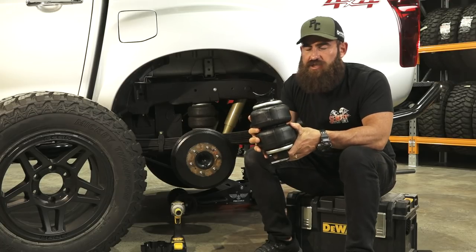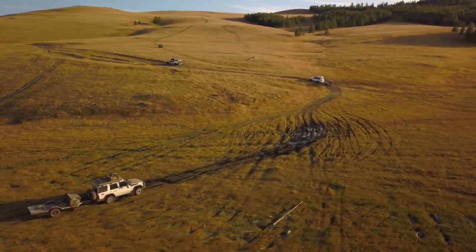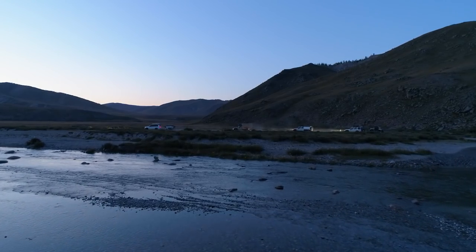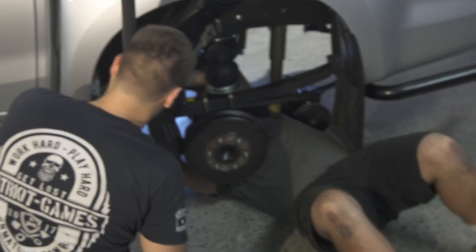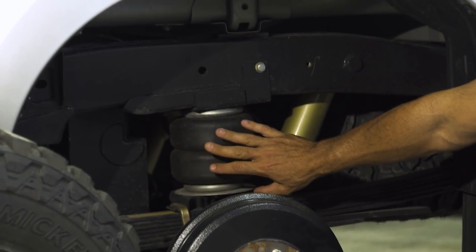Now, there's a lot of regulations around GVM laws here in Australia at the moment, but especially when it comes to towing, towing increases your ball weight and puts a lot of weight onto the back of the truck. We're going to focus today on the helper springs for leaf that you see right in here behind me on the D-Max.